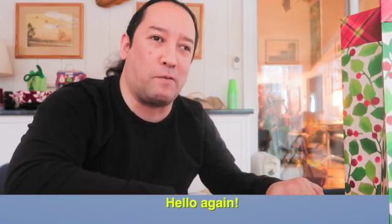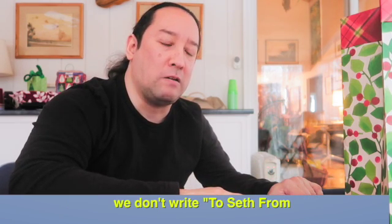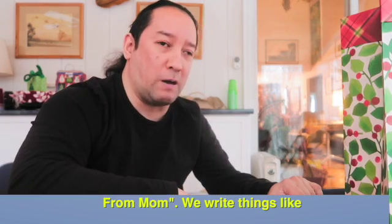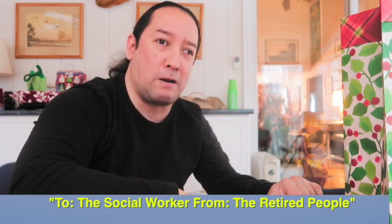Hello again, my family. When we do gift tags, we don't write 'to Seth's mom' — we write things like 'to the social worker from their entire book.'